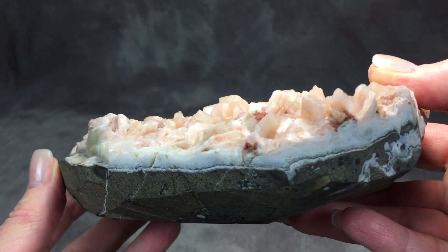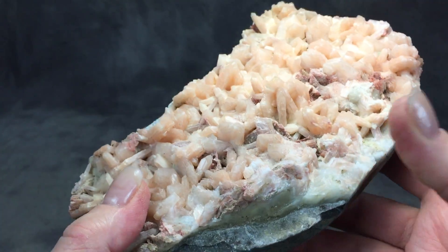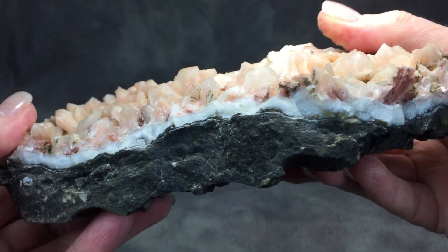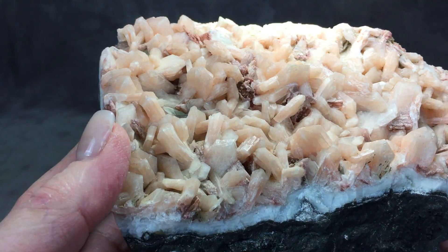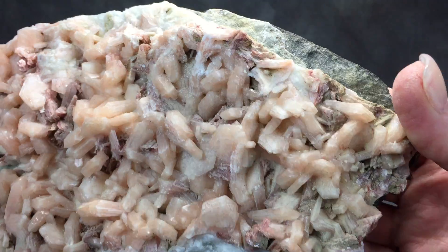We only have one of these available. Approximate measurements and weight is heavy. It will be in the listing below. Or you can actually go to our website if you're watching this video on YouTube. Our website is healingstonesforyou.com.